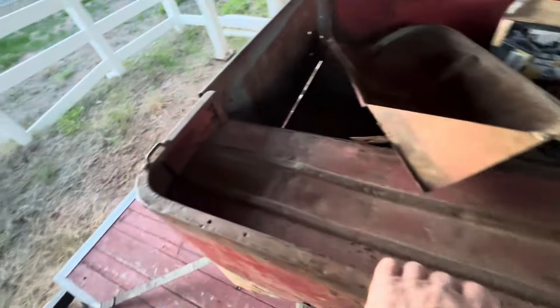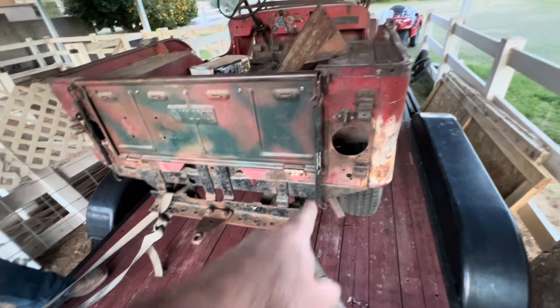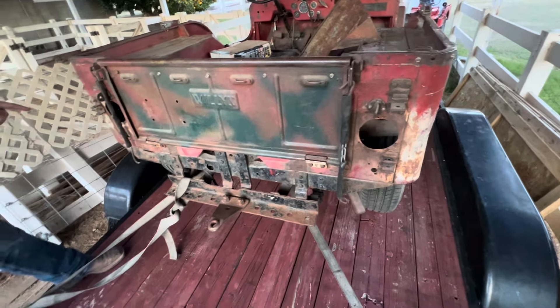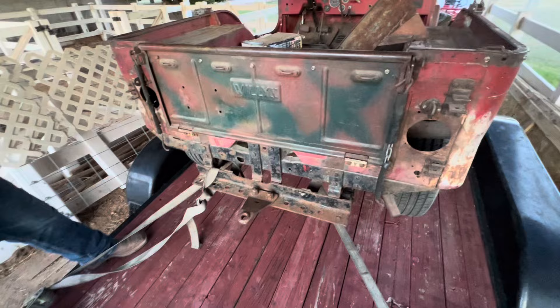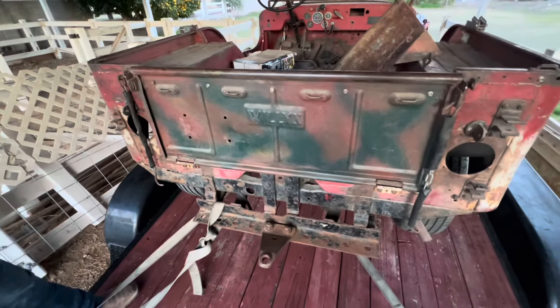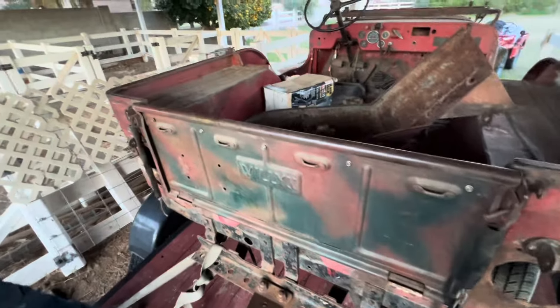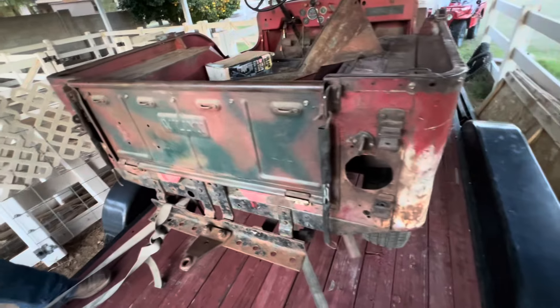Compared to what some of these other guys have bought in the past — yeah, holy smokes, this is great. Someone camoed it. Camo tailgate. Someone put a different tail light, but that's all right. Looks like an M38 with holes like that. Straight — very straight. Same bumper they put on mine, that I took off. Yeah, that's the original bumper.